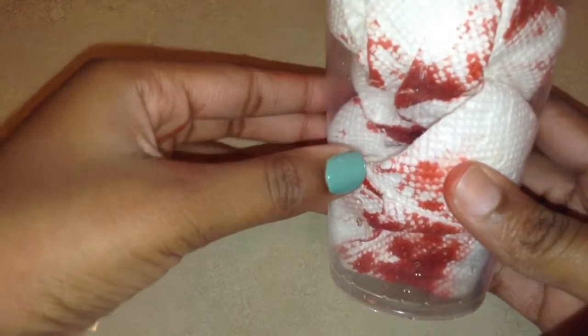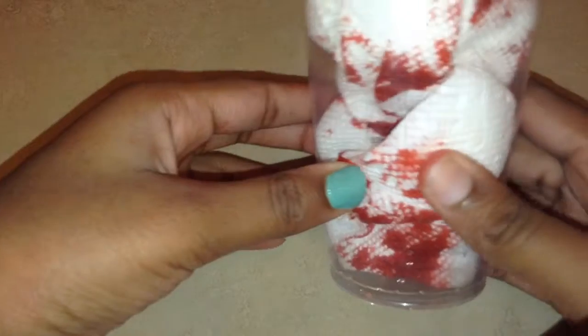If nobody knows that you do special effects, they're going to be really scared, so record that and send it to me because I'm going to laugh. So what I do after that — all the extra latex that did not come off when I peeled my prosthetic off — I just take some soap.